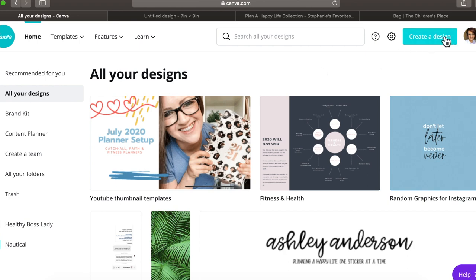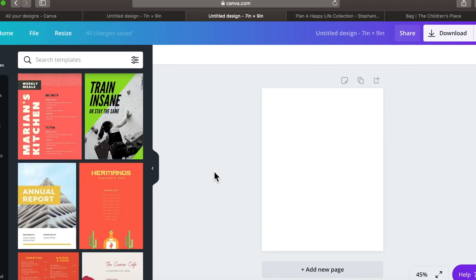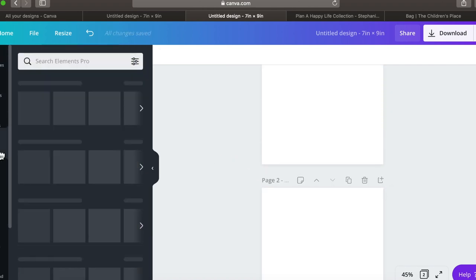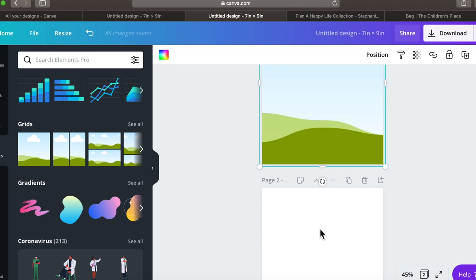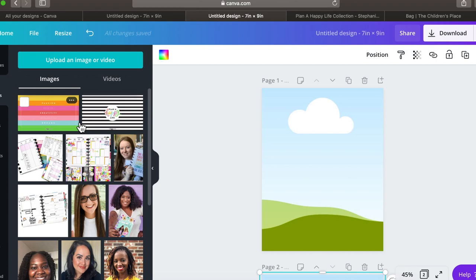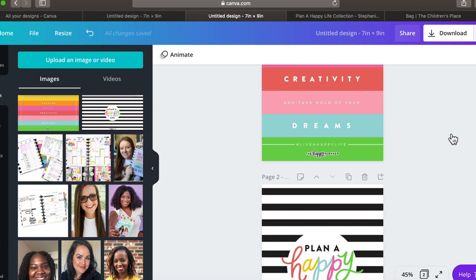Let's walk through it completely. Create a new design, then click 'Add New Page' because you need a front and back — so two pages. Go to 'Elements' on the left side, scroll down to 'Grids,' and put a photo grid on both pages. Then go to 'Uploads' — this is where you upload the photos you downloaded from the Happy Planner website. Click on them and they'll pop right on and line up in the center.